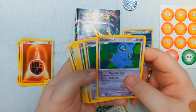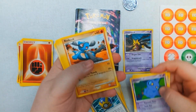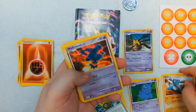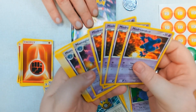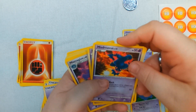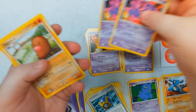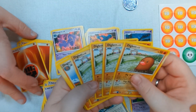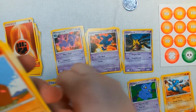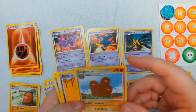We have several Shuppets, all level seventeen. We have several Riolu, level fifteen — I believe three of each. Four Misdreavus at level twelve, and two Misdreavus at level forty. Four Diglett at level thirteen, and one Dugtrio at level fifty. Interesting that there's only one Dugtrio.